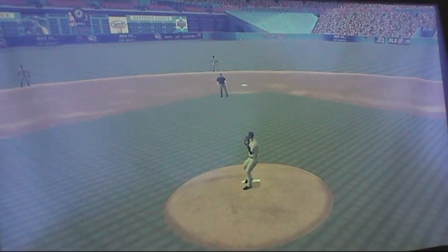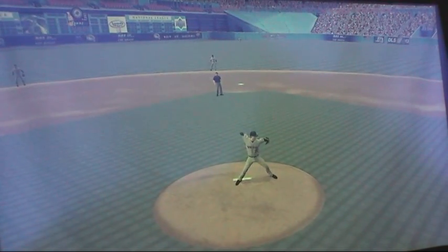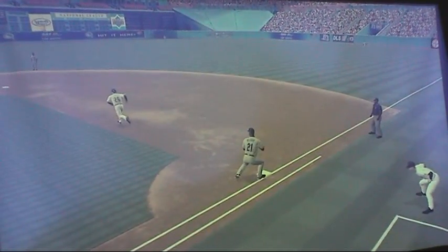In this clip, you'll see the pitcher throw it to the first baseman. The first baseman tries to throw it to the second baseman to cut off the lead runner and stop the steal. But there's no one at second base to catch the ball, and he just stands there and does nothing.